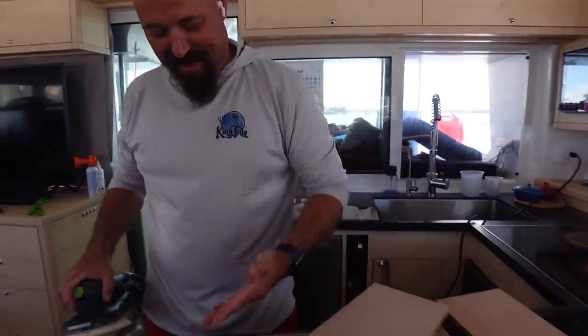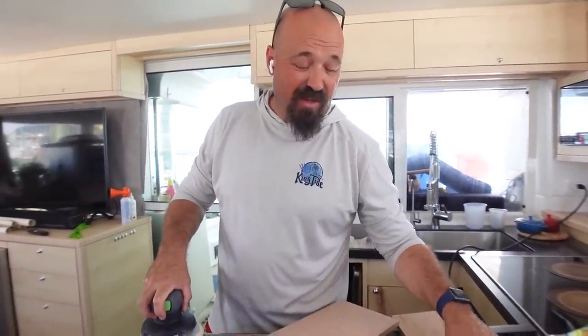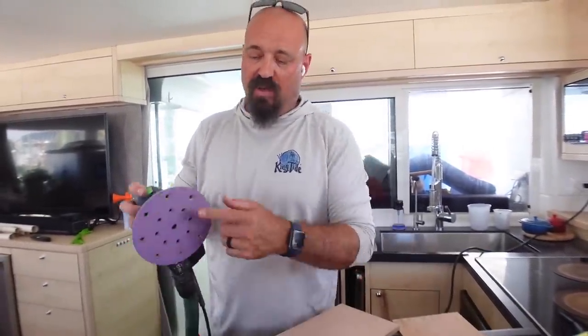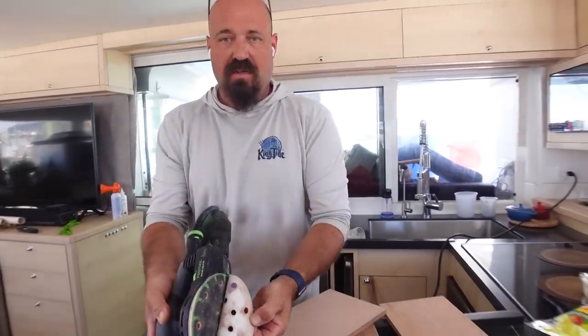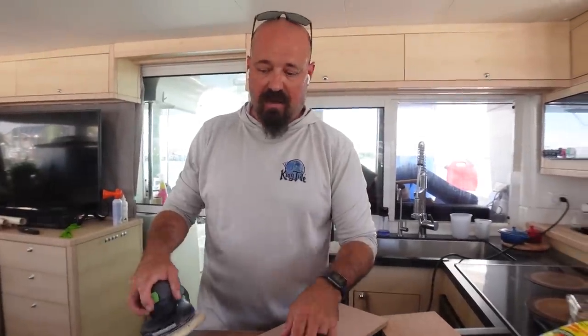Standing these drawer face panels down in the kitchen — hitting them with 240 grit — so I can put veneer on them, because they're a little rough even though it's sanded ply. Then I'll wipe them down and put veneer and edge banding on.